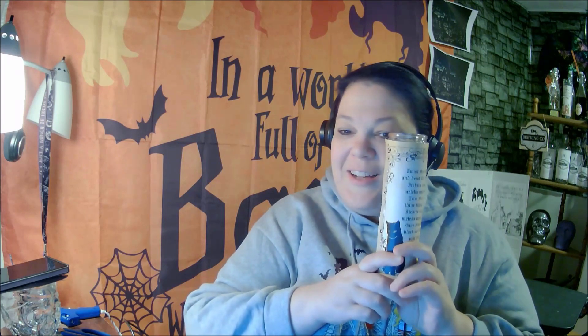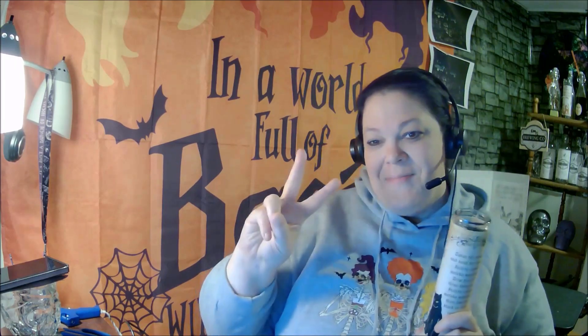Want to make your own? Go download the template. It's in my Hocus Pocus store and it's free for the entire month of October. Peace, love, hocus pocus and Binx! Bye!